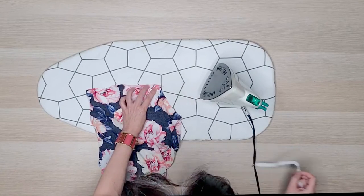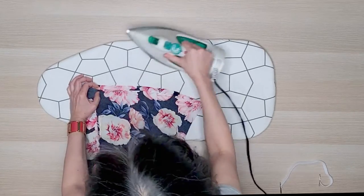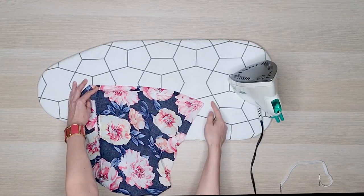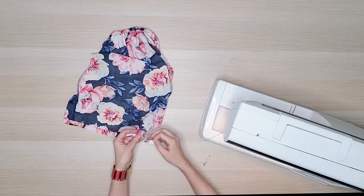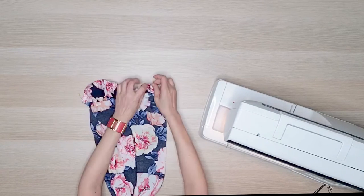For the top of the sleeve, we'll repeat the process. Press and sew the casing, thread elastic through the casing, and then tack the ends.